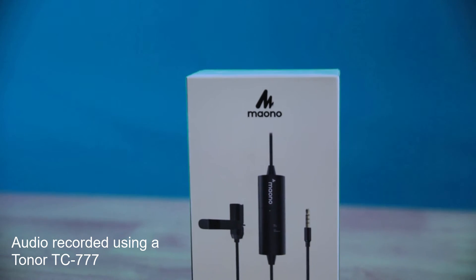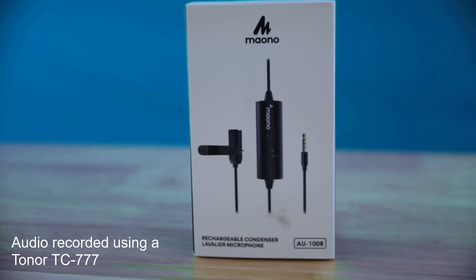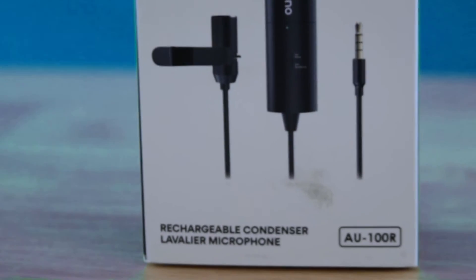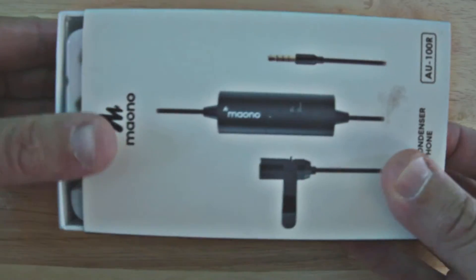Hello everyone, let's take a quick look at the Meow No AU-100R. It is a rechargeable condenser lavalier mic and has a whopping 90 hour battery life. Let's jump in and see what we find in the box.